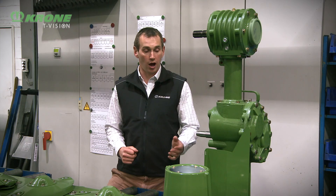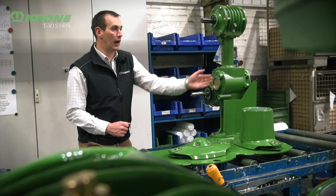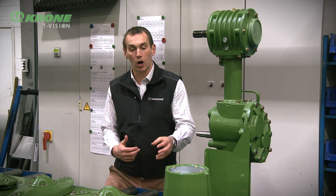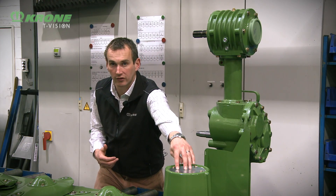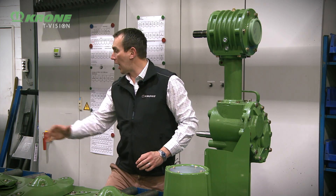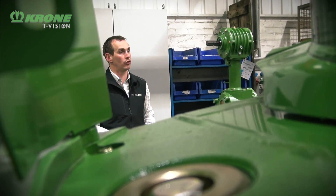Another advantage of the Crown mower bed is that the drive comes into the back of the mower bed. By coming in at the back, we haven't got the drive on the outside snagging and dragging crop as we go along the field, and secondly we're not putting the drive in through the first disc. If we were to put the drive through the first disc, it would get all the power and as we move further down we'd get less and less. By using our satellite and spur gear arrangement, we have even power distribution to every disc, ensuring uniform wear and a uniform cut.